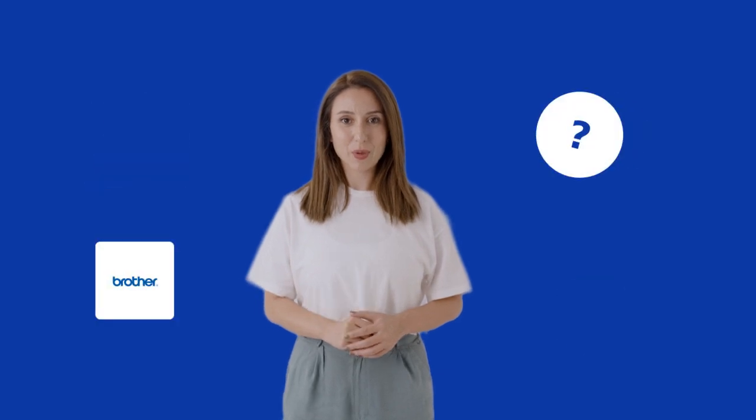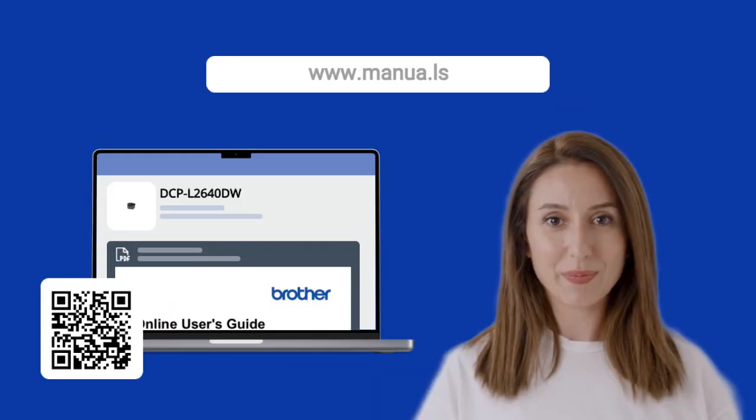With these steps, you should now be able to effortlessly scan double-sided documents. Still need help? Visit our website for the complete manual. There you will also find questions and answers from other Brother users.